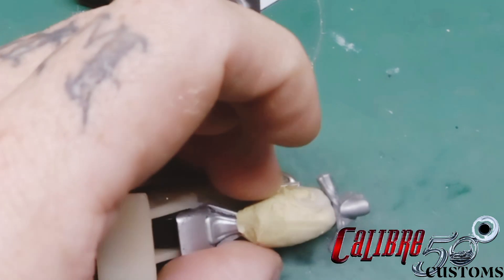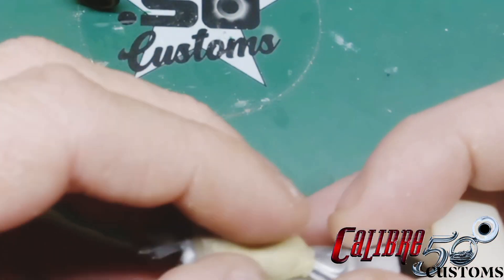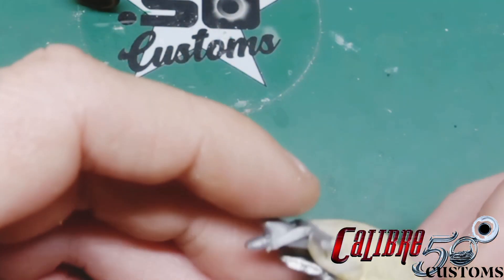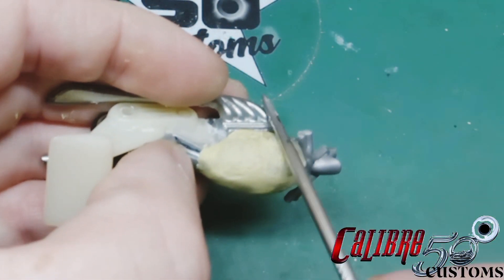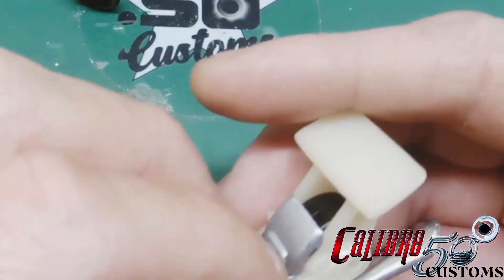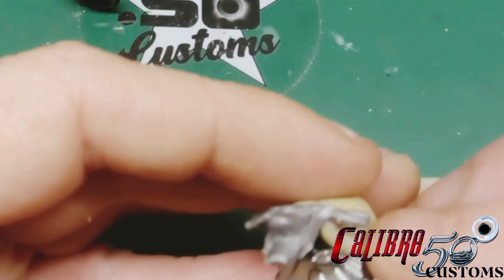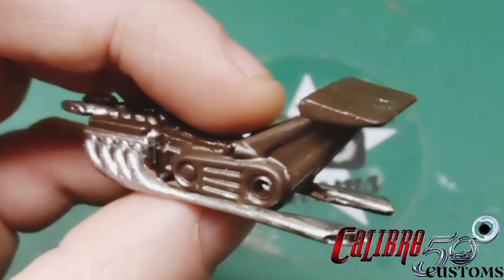I'm taking this two-part Milliput epoxy — Bondo, whatever it's called — and I'm actually making the tank bigger, because I didn't really like the size of the Blast Lane tank. It was just too small and didn't fit the whole theme or the custom scale. I needed to add to it, make it bigger, give it that larger drag-style tank. After everything was dried, I was able to sand it down, smooth it over, and paint it — the whole nine yards — and it still fit together perfectly.